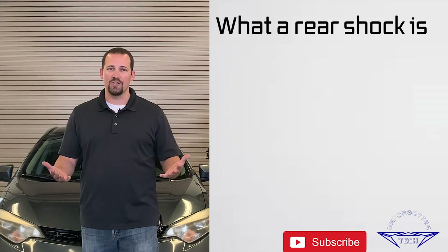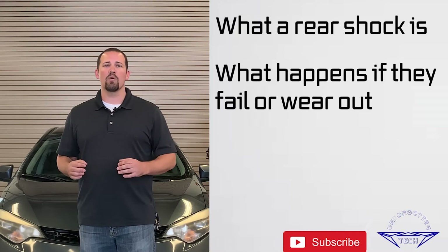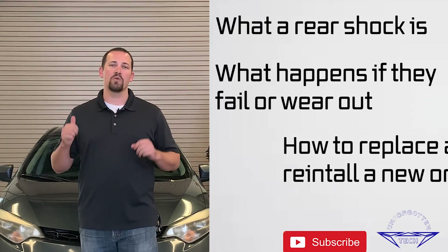Hello everyone and welcome back to Unforgotten Tech. My name is Gregory Kraus and today we're going to be talking about rear shocks. We're going to be replacing the rear shocks on this 2016 Toyota Corolla, talking about what a rear shock is, what happens if they fail or wear out, and finally how to replace and reinstall a new one.